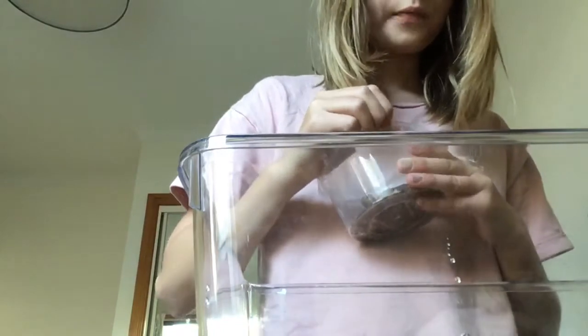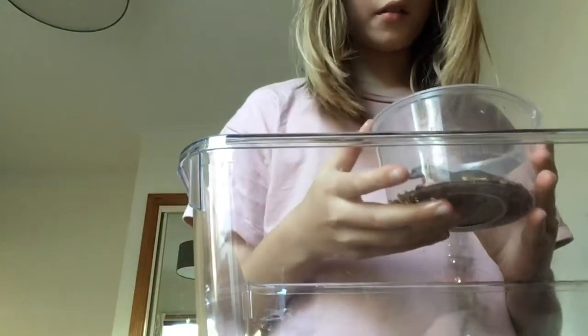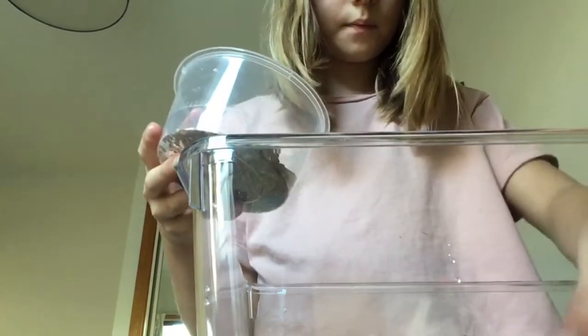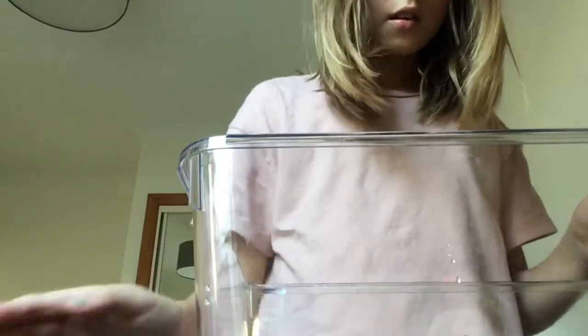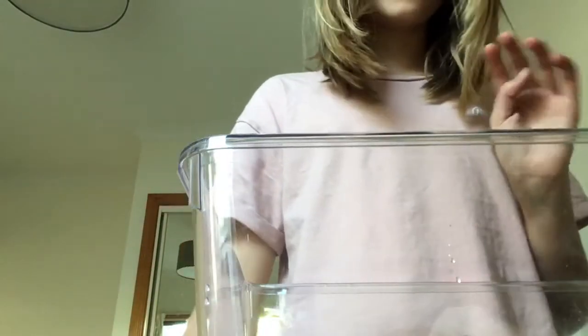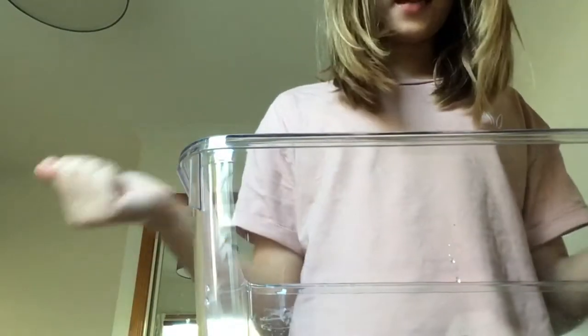I'll be releasing more videos about how to look after them and how to get them to like you. So this is Paris — she's about a teenager, around a year old. I got her when she was a couple of months old. That's my tank setup! Oh, and don't forget the lid. Bye guys!